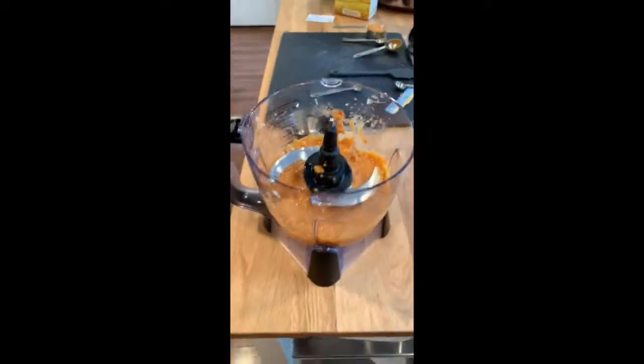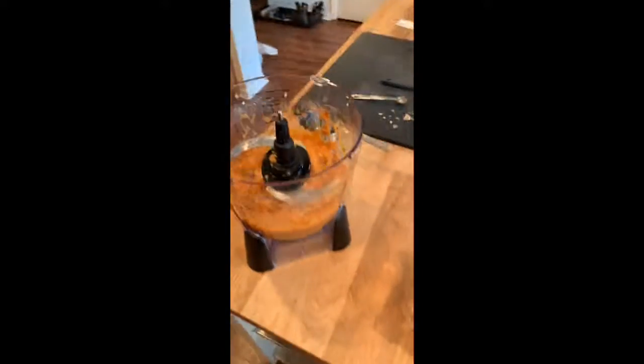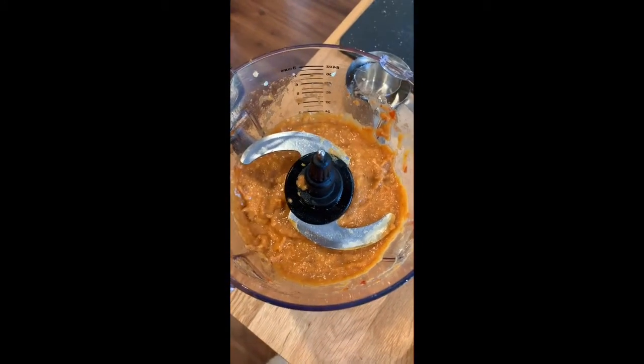Now this leftover spicy miso paste chili mixture, you can keep in your fridge or in your freezer. Chop five ounces of shiitake mushrooms. Holy shiitake!